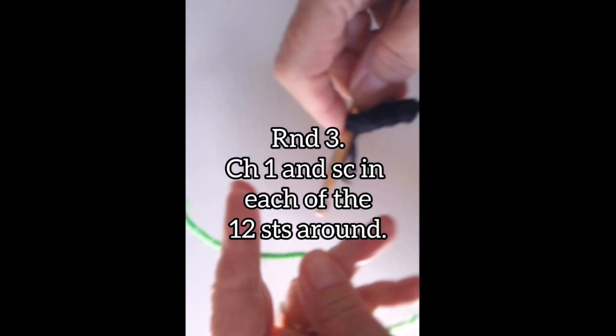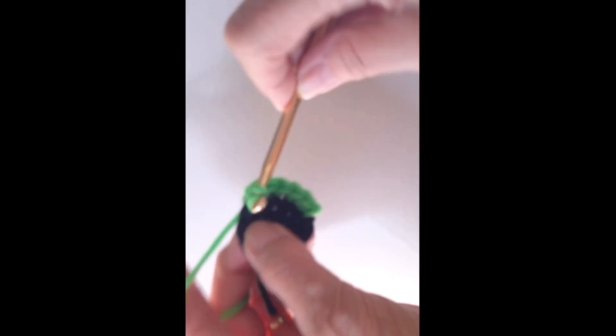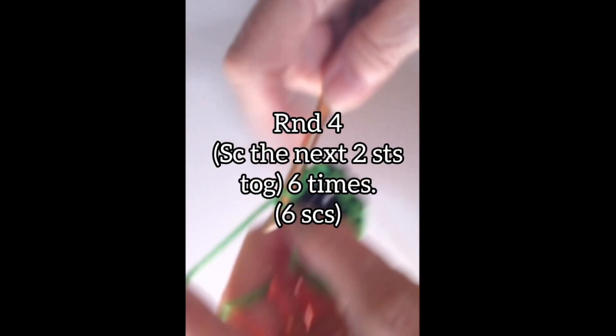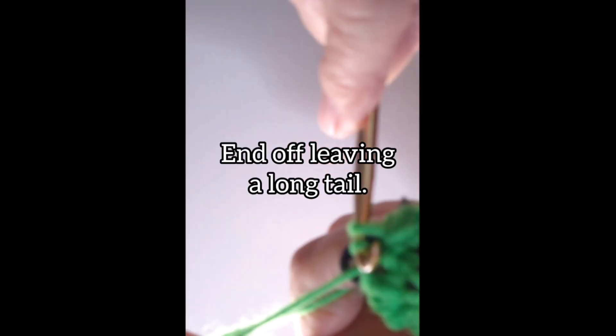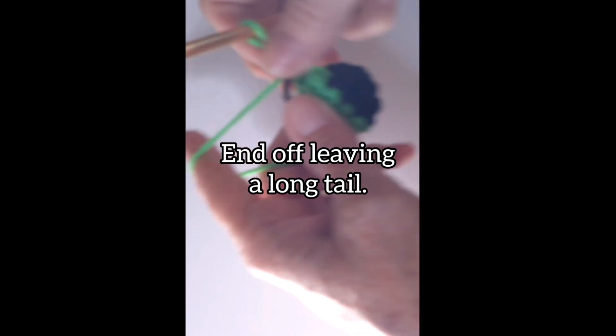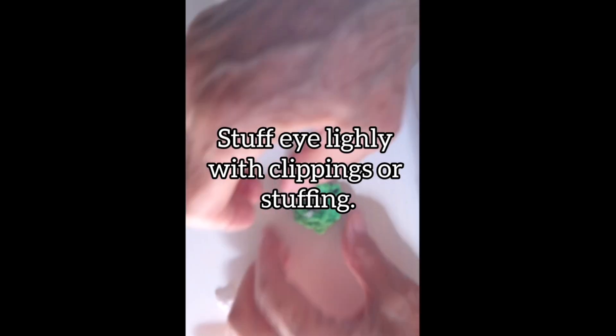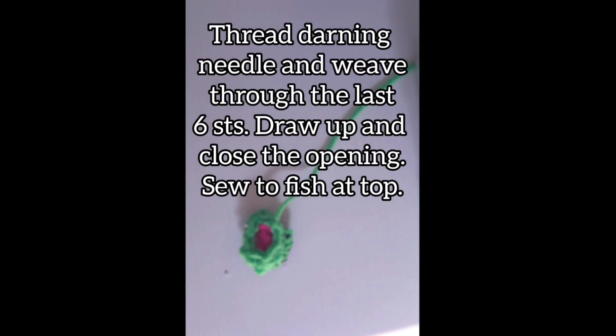Join green yarn in any stitch from the twelve stitches around. Chain one and single crochet in each of the twelve stitches. Do not join. Round four: single crochet the next two stitches together — do this six times for a total of six stitches. End off leaving a long tail. Stuff the eye lightly with clippings of yarn or stuffing. Thread a darning needle and weave through all the last six stitches. Draw up to close the end.